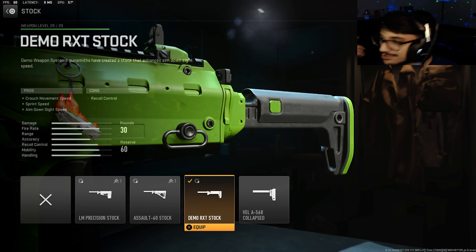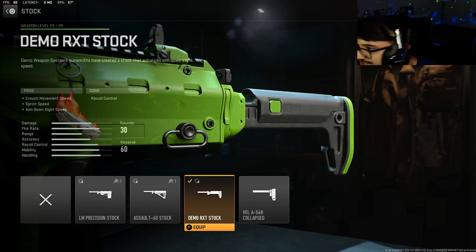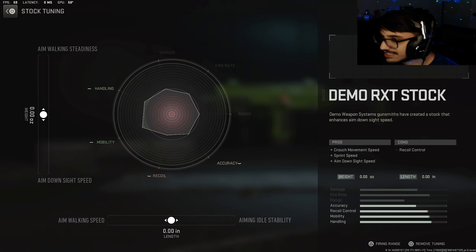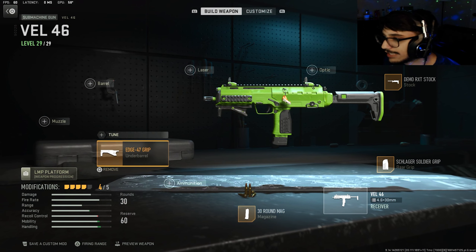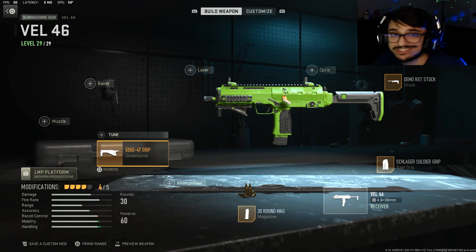Now that's out of the way, let's get right into the class setup — this thing is nutty. I literally went crazy, dropped like 100 plus kills on Hotel. Anyway, the class setup: we got the Demo RXT Stock with no tune whatsoever. For the rear grip we have the Schlager Soldier Grip. For the magazine, he's running the 30-round mag, which really speeds up the weapon — I really like that. And last but not least for the underbarrel, he's running the Edge 47 Grip.